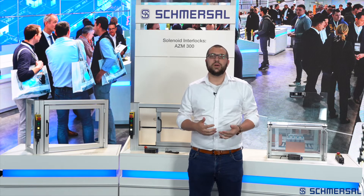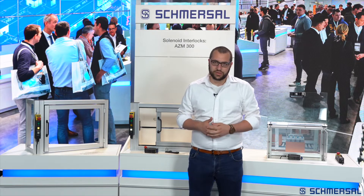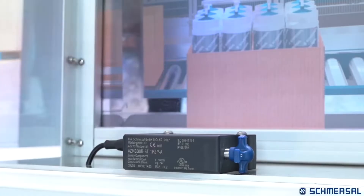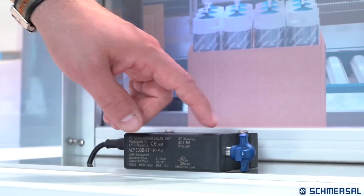Hello and welcome to Schmersal. I am Mr. Safety and today I would like to show you our popular and universally usable solenoid interlock AZM300. The system consists of the solenoid interlock and a universal actuator. The innovative patented operating principle with rotating shaft and star handle is one of the unique features of the AZM300.